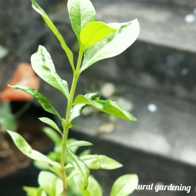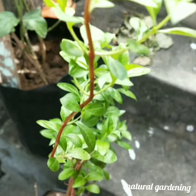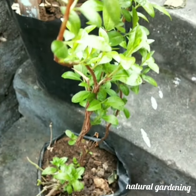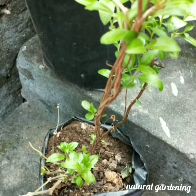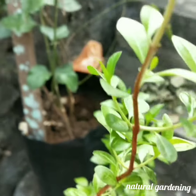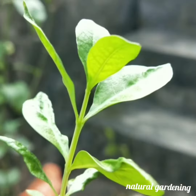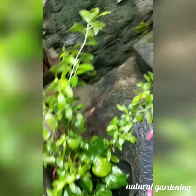Welcome to Natural Gardening. In this video, I am going to show you how to grow a henna plant on a terrace. I have two methods to grow: from seed and from stem cuttings.